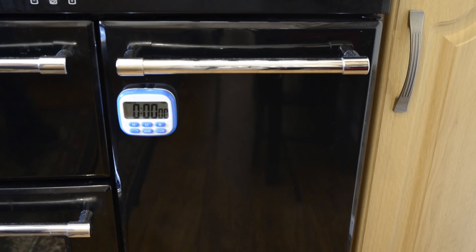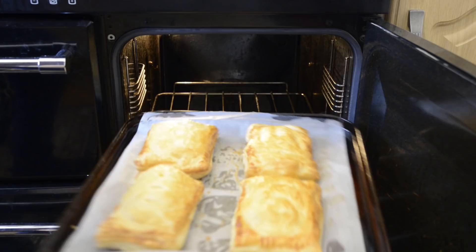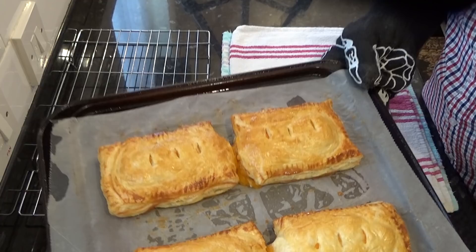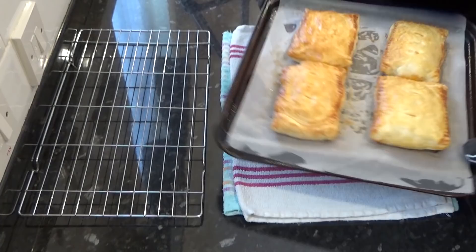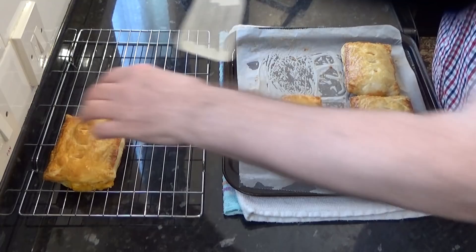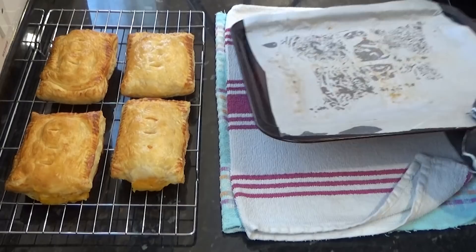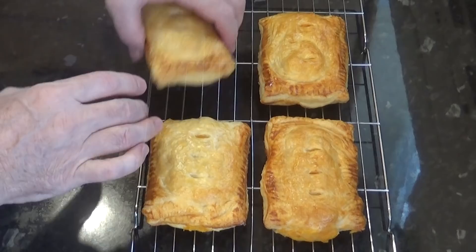Time's up, so I'll get these beauties out of the oven. And as you can see, they look fantastic. There's been a little leakage, but that's fine. I'll transfer them straight onto the wire rack. These are ready to eat straight from the oven, but it's always best to let them rest and settle down for 10 minutes first. The golden brown colour and shine of these pasties looks amazing and very appetising. The underside is nice and crispy and well baked.